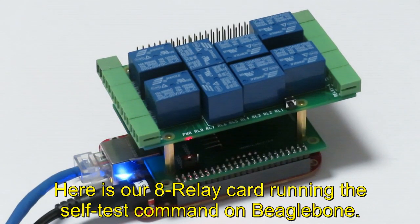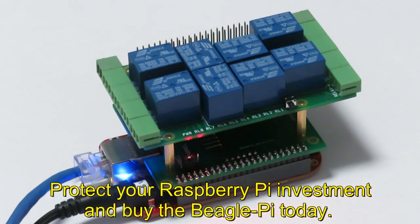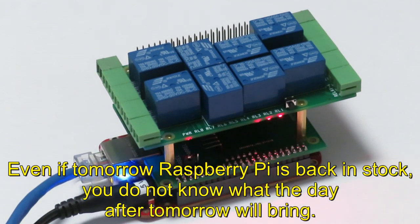Here is our 8-relay card running the self-test command on BeagleBone. Protect your Raspberry Pi investment and buy the Beagle Pi today. Even if tomorrow Raspberry Pi is back in stock, you do not know what the day after tomorrow will bring.